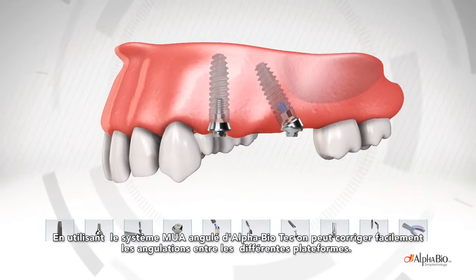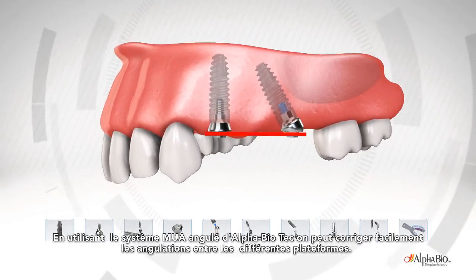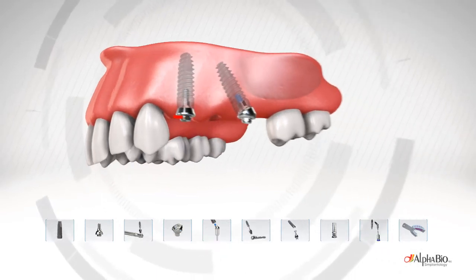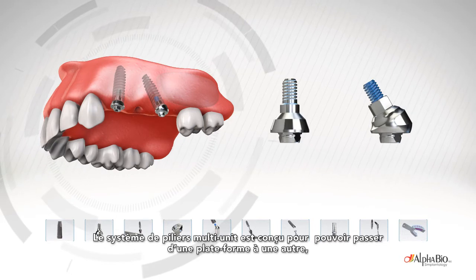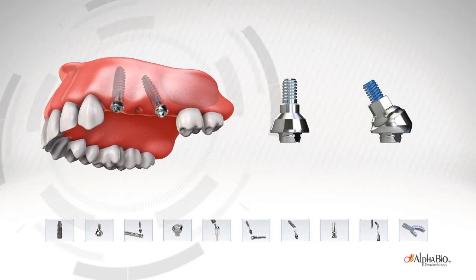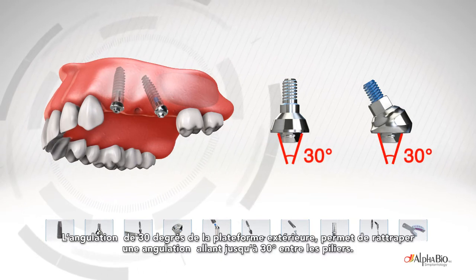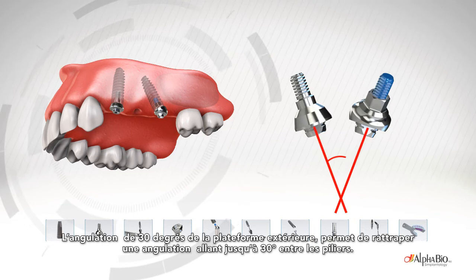Using Alpha Biotech's angulated multi-unit abutment system, we can level easily between multi-unit screw retained platforms. The screw retained line is designed to switch between platforms and can be used for single and multiple screw retained units. With the 30-degree convergence of the exterior platform, it allows paths of insertion of up to 30 degrees between abutments.